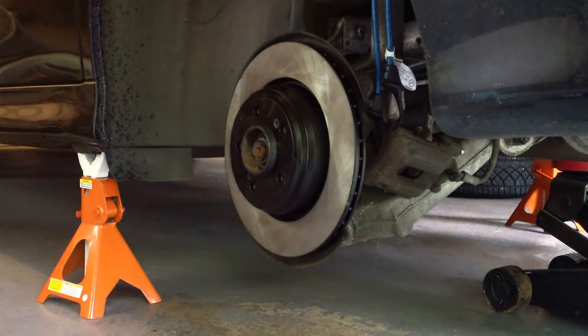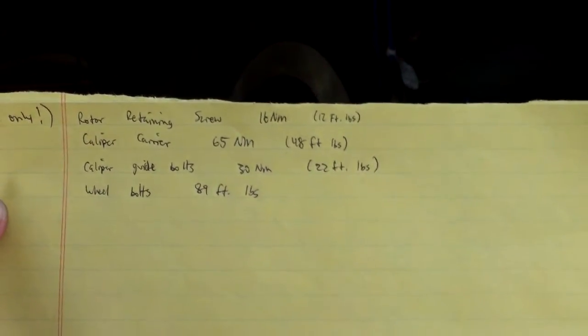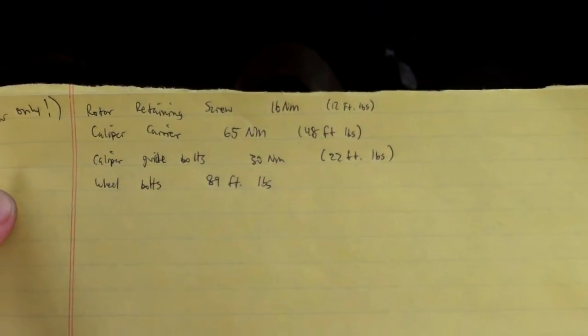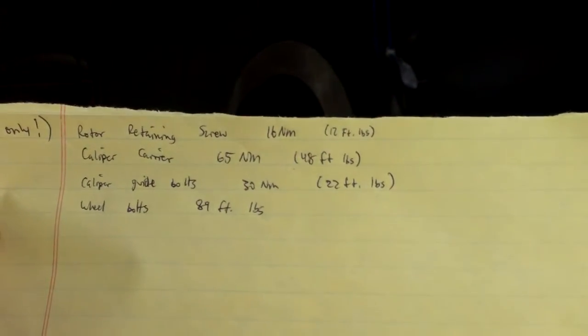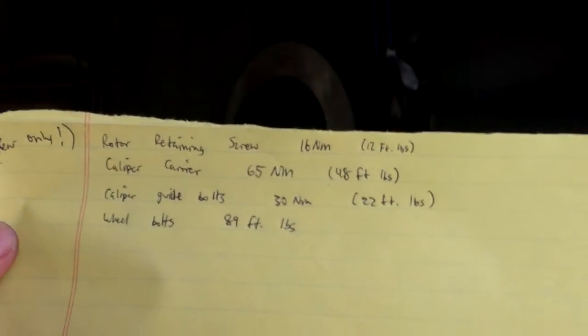Torque values — I have this little cheat sheet. Rotor retaining screws: 16 newton meters or 12 foot pounds. Caliper carrier: 48 foot pounds. Caliper guide bolts: 22 foot pounds. And the wheel bolts are 89 foot pounds.